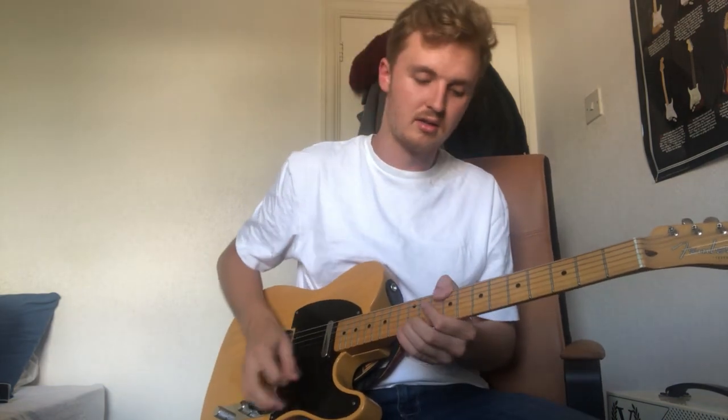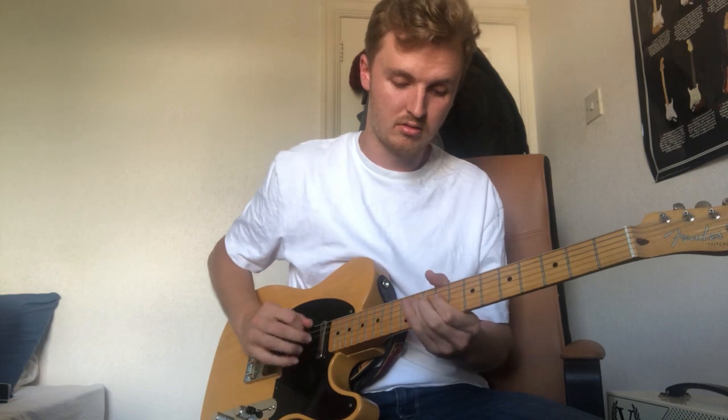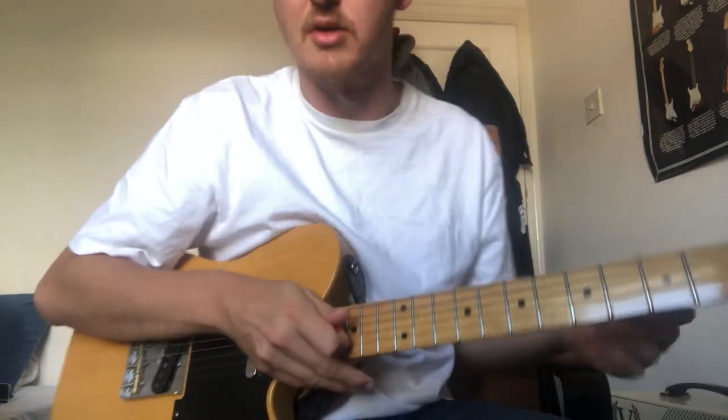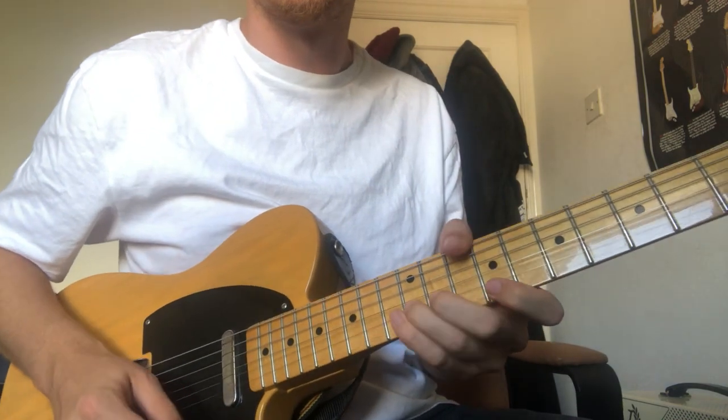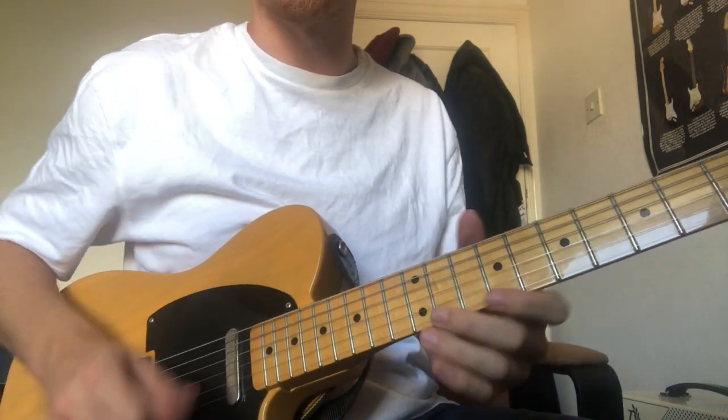So the lick sounds like this. Okay, so now I'm going to run that down very slowly for you. So we're using the pentatonic position, and there's a little bend on that first one.